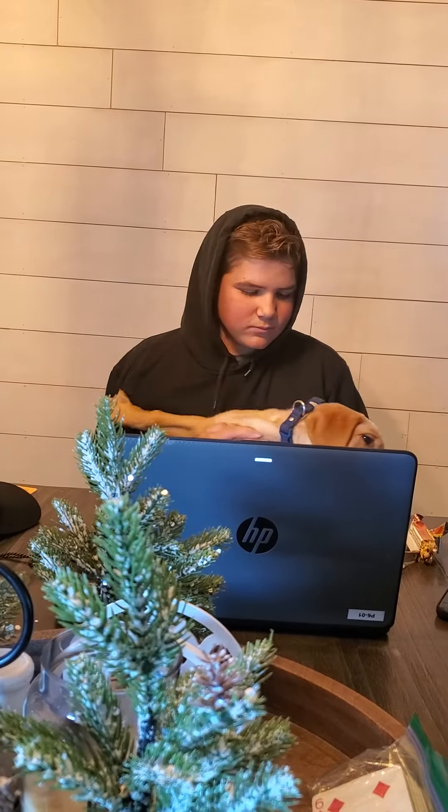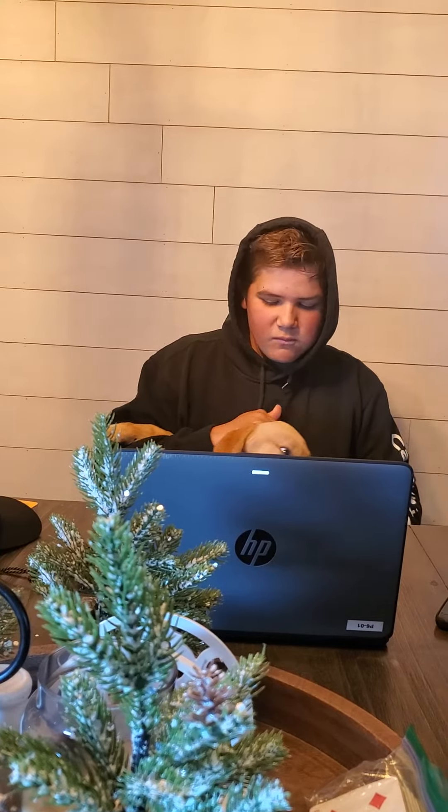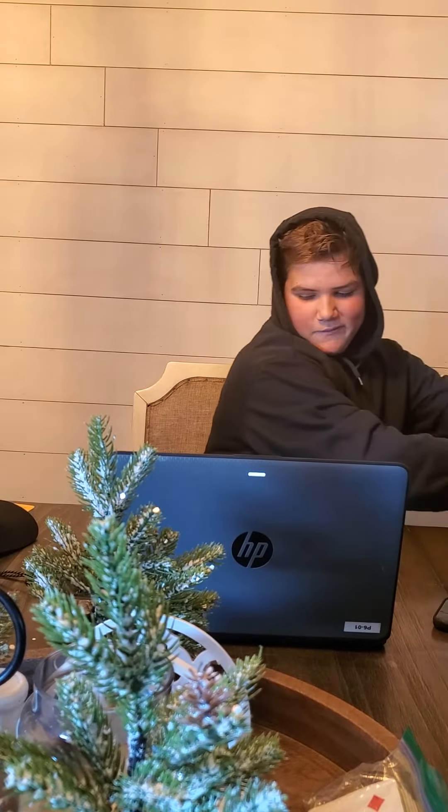Here's the gal. Pet your puppy — pet your puppy a lot. I'll be right back, I'm going to cook.